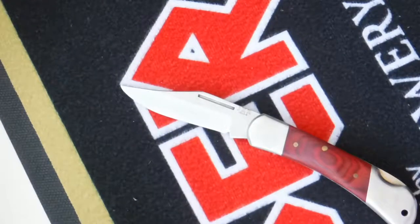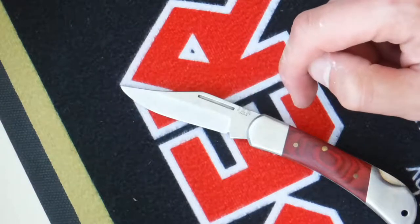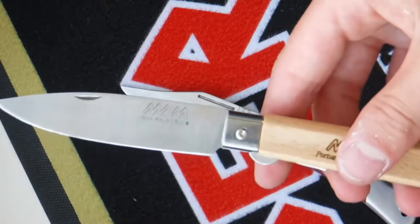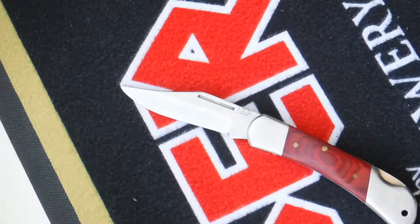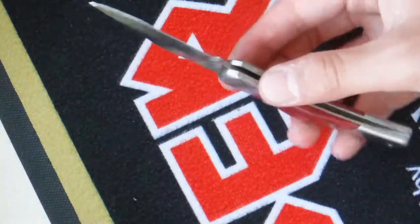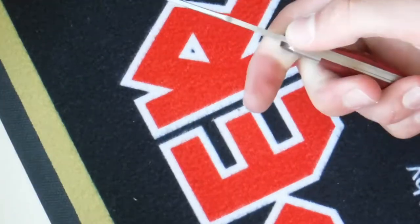On the blade you can see - if my camera will focus - it says 'JKR Joker I-NOX,' so this is an I-NOX stainless steel blade. You might have heard of it from other knives before. So it is a stainless steel blade.